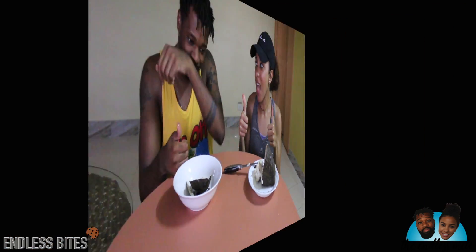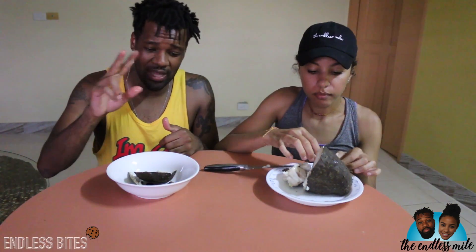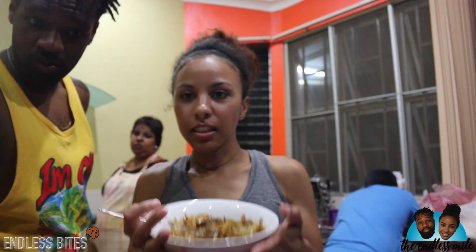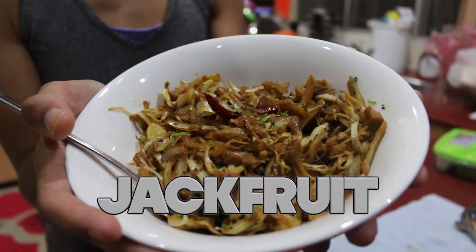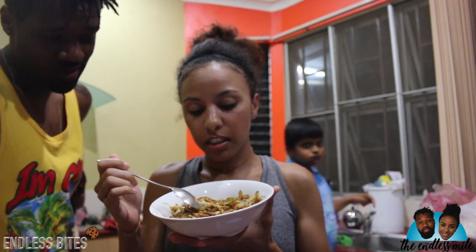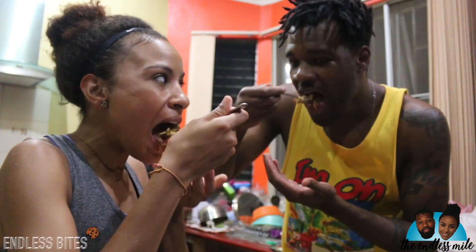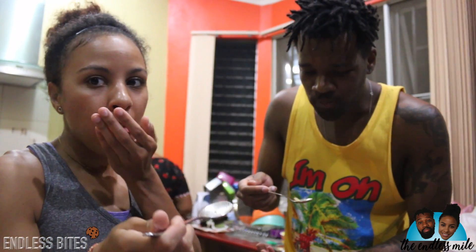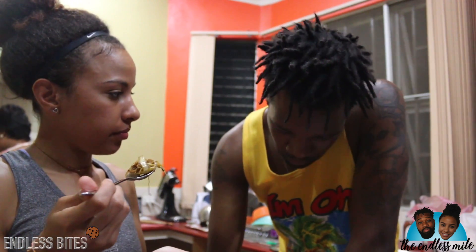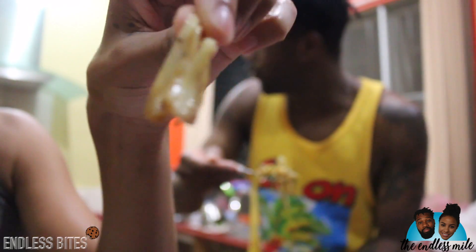Thumbs up — very good, very good. Our next two last items have to be cooked, so they're upstairs being prepared by our host right now. We'll bring those to you shortly. Here, this is jackfruit and it's got onion, ginger, garlic, and some chilies in it. It's definitely like shredded chicken, right? This is considered a fruit — yes, jackfruit.